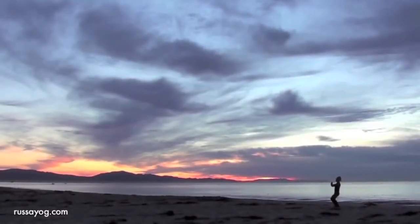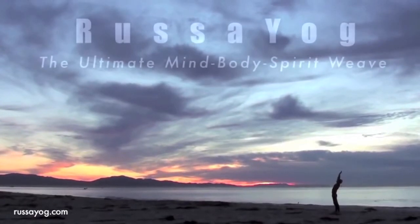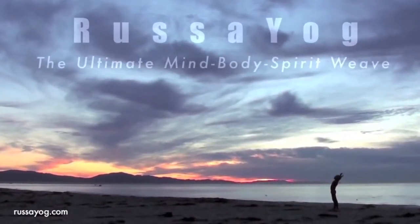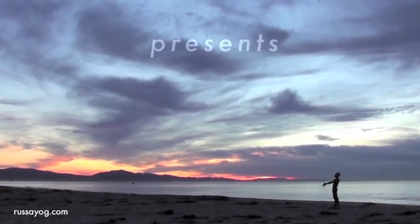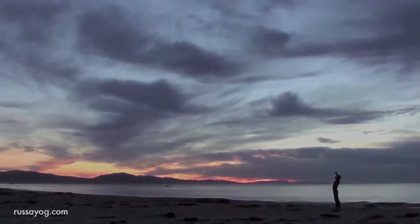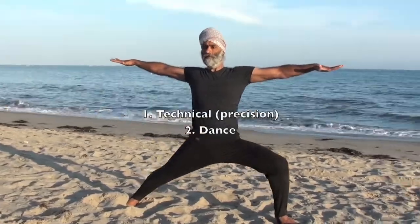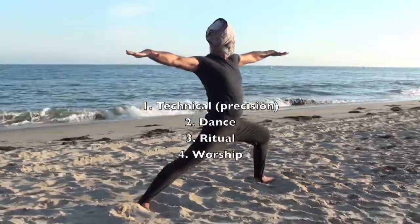Welcome to Rasa Yoga's YouTube channel. Each Kriya, Pranayama, and Asana in Rasa Yoga are done at four levels. First is technical or precision. Second is the performance or the dance. Third is ritual. Fourth is worship.